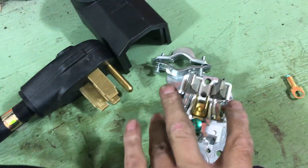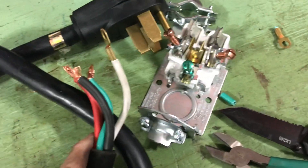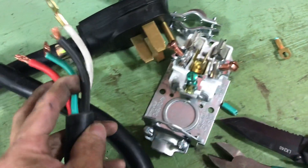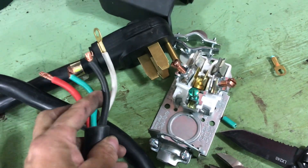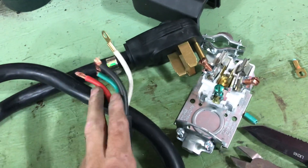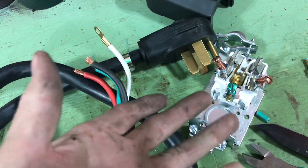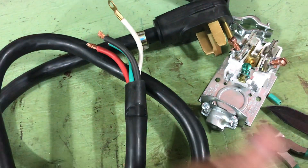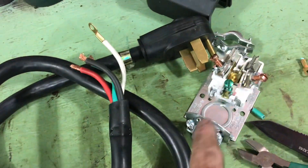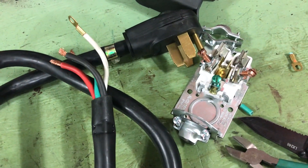Obviously the green wire goes to ground, I'd assume the red wire and the black go on either one of the hots — but what do I do with the white wire? I'm lost on this. I looked on YouTube and did a quick search on the internet but didn't find anything that satisfied my curiosity enough to make me feel safe about not burning down my garage or injuring myself, or worse yet ruining my welder.